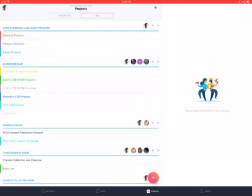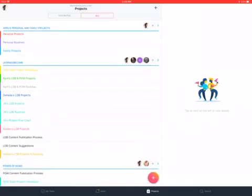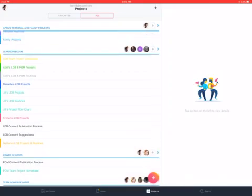You'll notice we have projects put inside of these teams, and I keep these projects very high level — things like personal projects, personal routines, and family projects. Under Learn Do Become, if I show more, you can see how every person on the team has projects and routines put together. Some team members choose to do all of theirs together — like Kristen, you can see hers in pink with all her routines and projects. Jill is using projects and routines separately and has also created a project flowchart helpful with her responsibilities. I don't specify exactly how the team creates their things, but we want to make sure everybody has a place to record their projects.